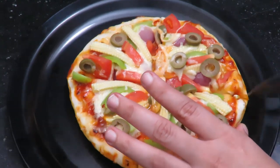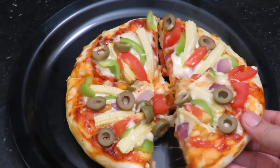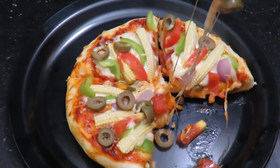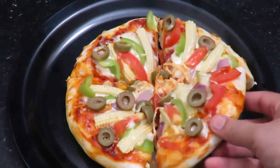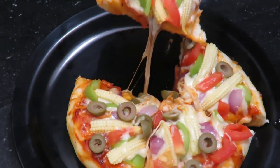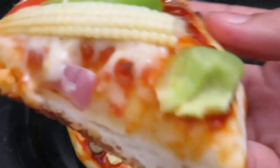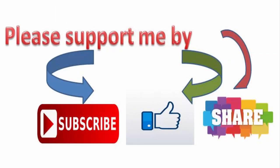You can also enjoy the pizza with cheese. If you want to try this pizza, please comment on this video and share it on social media. Thank you for watching!